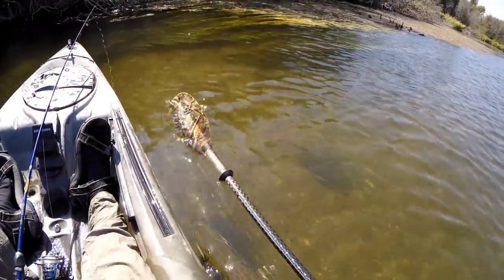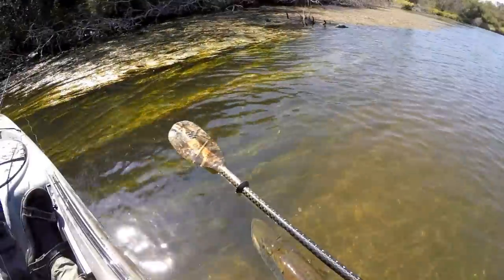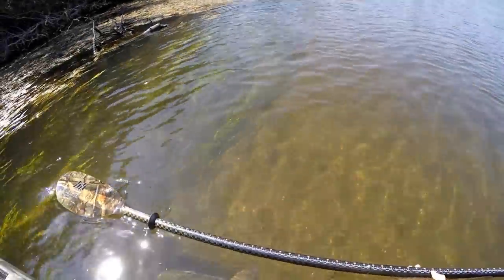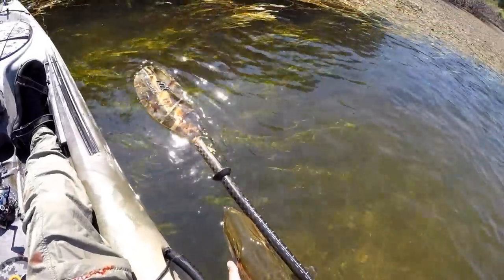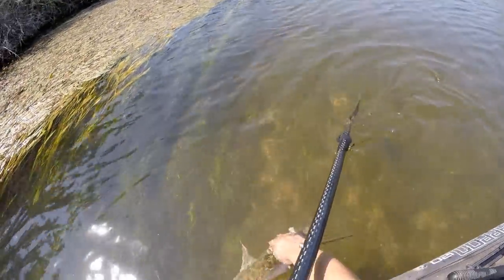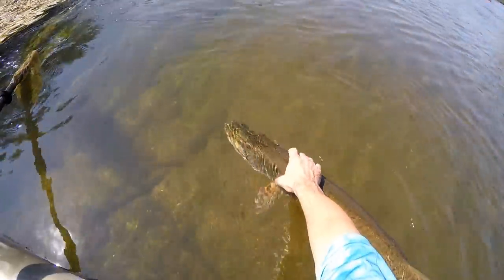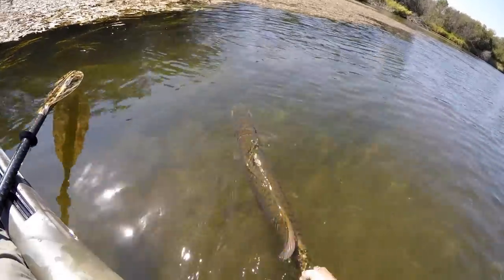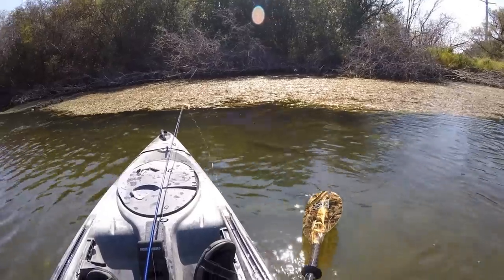I'm going to try to measure him real quick, if he hangs around that long. He's about 41 inches. His gill raker caught my hand there, I think. I think he's ready to swim. Man, what an awesome fish.